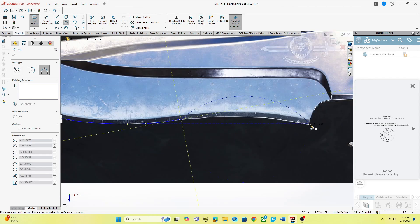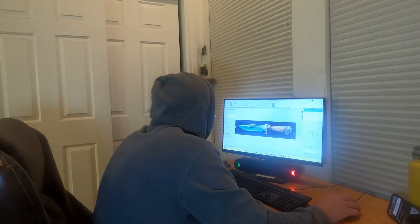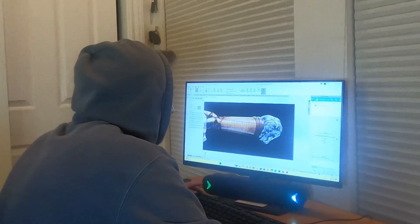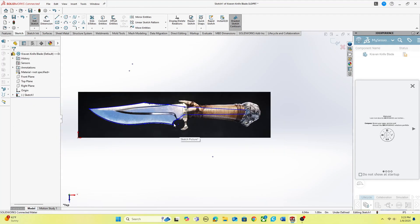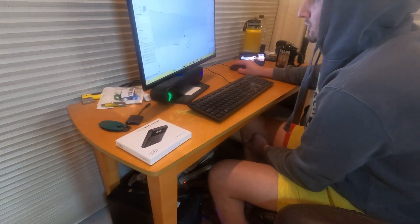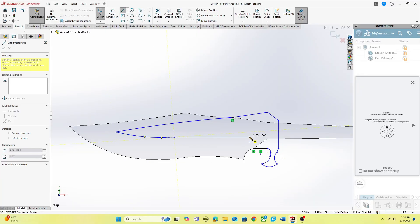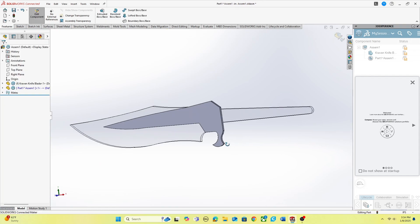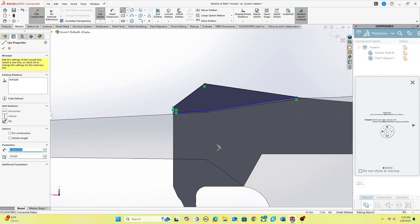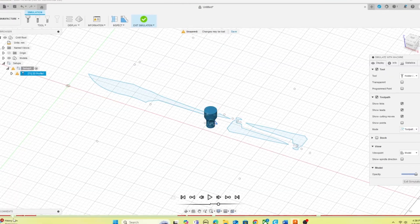We start by designing the blade guard in Solidworks, basing Kraven's knife off the model from Spider-Man 2 the game. It is a classic drop point hunting knife. The guard is super unique — it extends on the side of the knife almost all the way down the blade and will be made in three layers then welded together. Now that the 3D modeling is done, we load it into Fusion 360 to convert it into a file for the CNC plasma cutter.